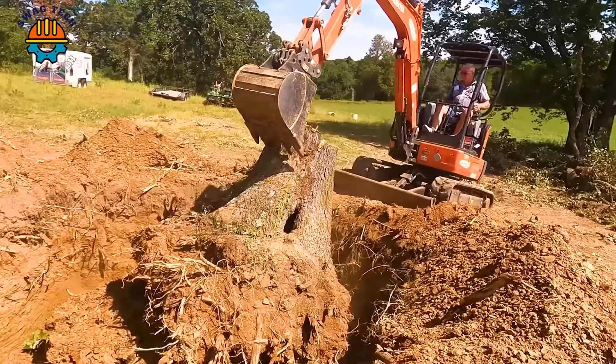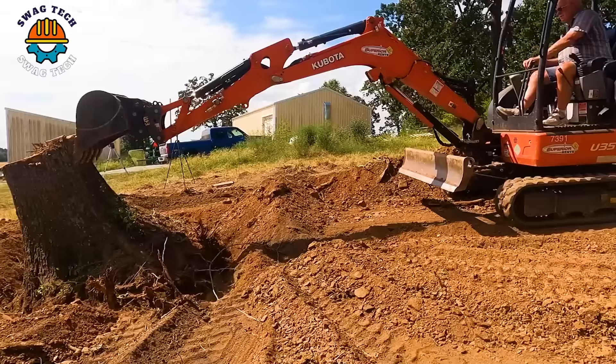Can you believe it? The Kubota U35 mini excavator dug two giant tree stumps in a short time.